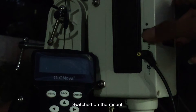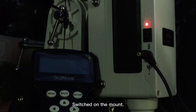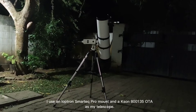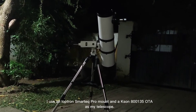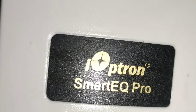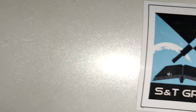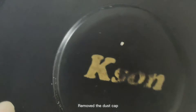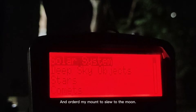I switched on the mount. I use an iOptron SmartEQ Pro mount and a 135mm OTA as my telescope. I removed the dust cap and ordered my mount to slew to the moon.